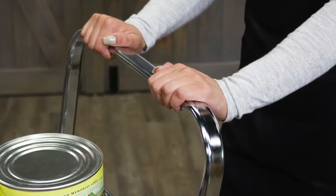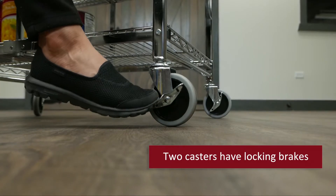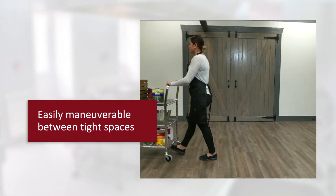The comfortable tubular handle and four 4-inch thermoplastic resin casters, two with locking brakes, will make moving food trays, beverages, or dishes a breeze when maneuvering between tables or tight spaces.